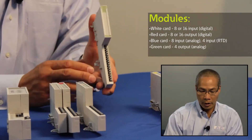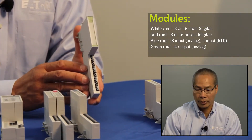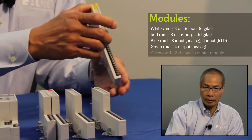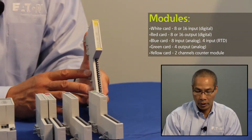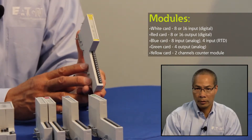The green module is my four channel analog output card for voltage and current, and then finally I have a yellow color-coded card which is for a 32-bit two channel counter module.